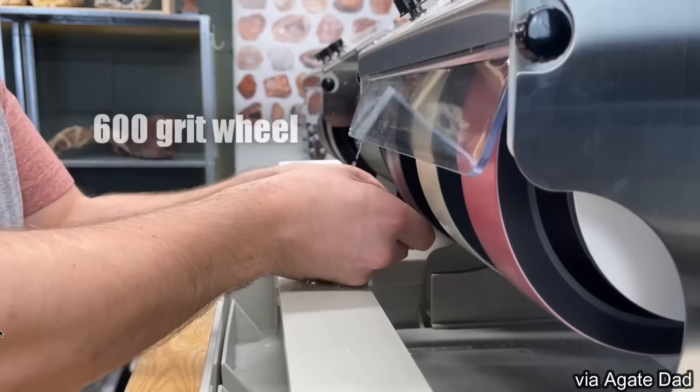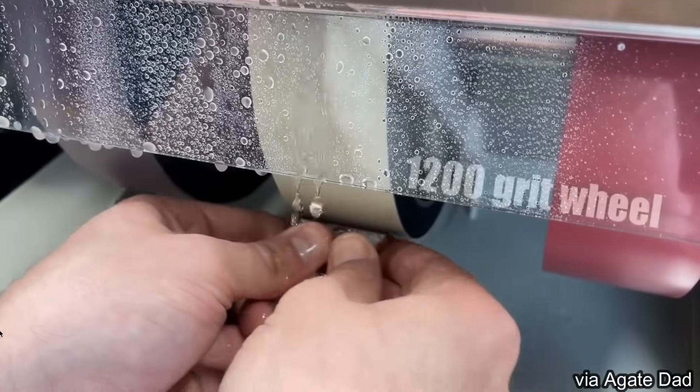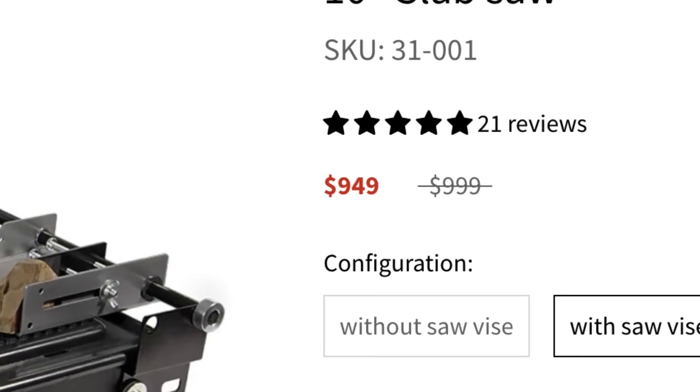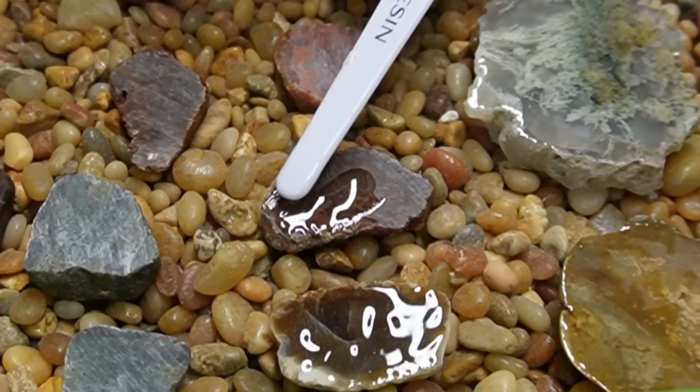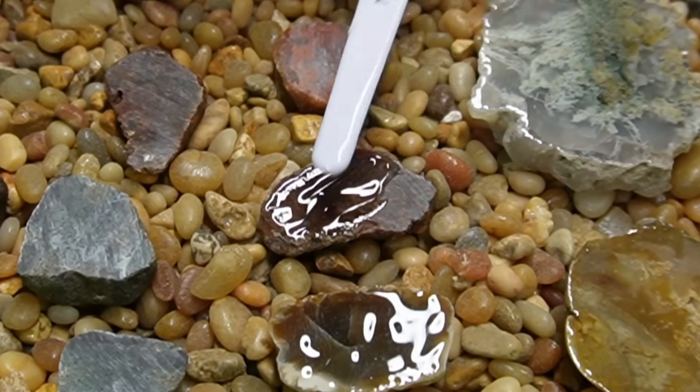I thought to myself, I'll just buy what all the rock folks have and get like a cab king or something that I can polish my rocks with. But I've spent a lot of money on this slab saw, and when I looked at the cost of cab kings, I said okay, new plan. And that is to use resin on rocks. I figure if we do a nice thin layer of resin just on the flat surface of the rock, you're going to be able to see all of the beautiful details inside, nice and shiny, just like if you were to polish it — plus you don't have to spend a bunch of time hand polishing each stone. So that's what we're going to do today. Let's check it out.